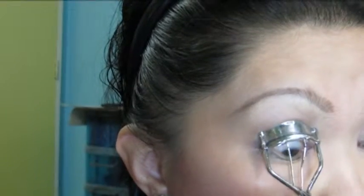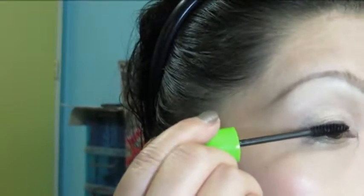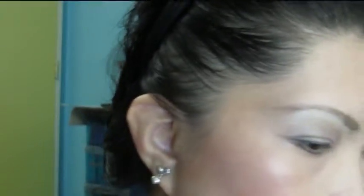I'm using the Tony Moly Eyelash Curler to curl my lashes. For my mascara, Maybelline Great Lash Mascara. I'm not going to put any on my lower lash line — I'm not a fan. Then, on top of that, it's my Etude House OM Eyelash Top Coat.